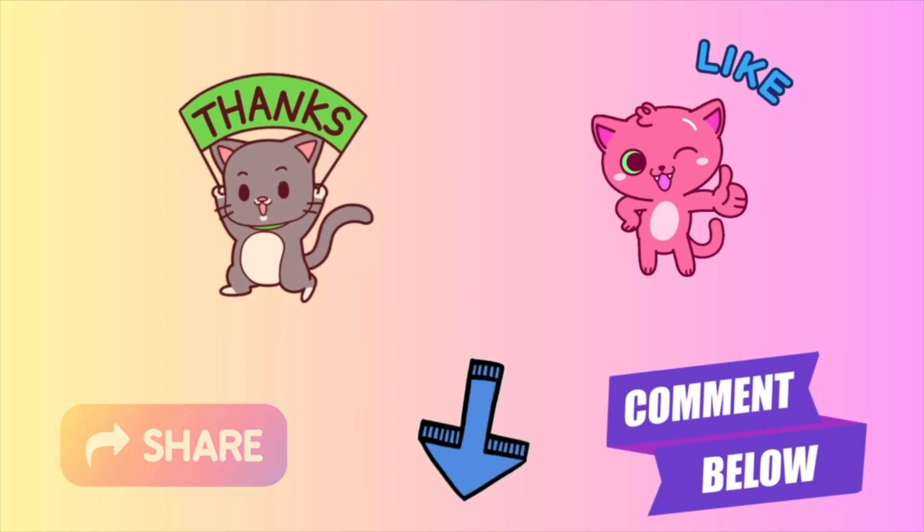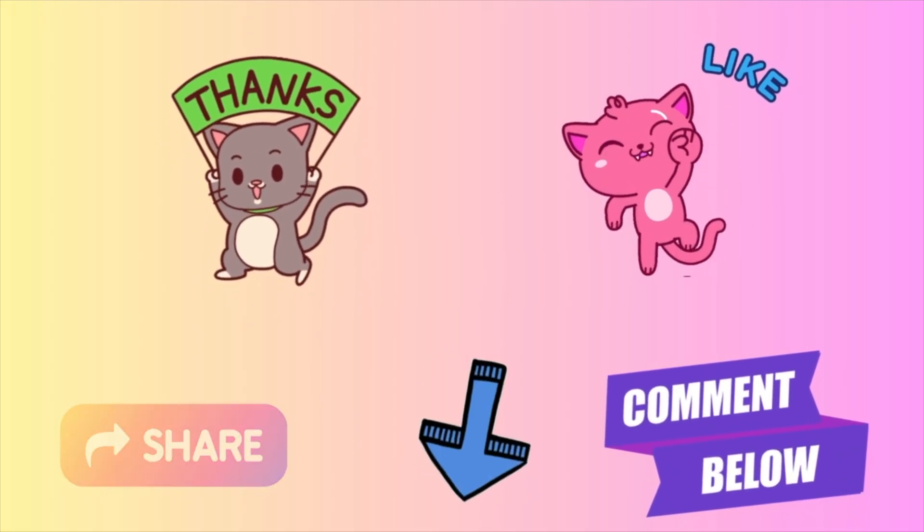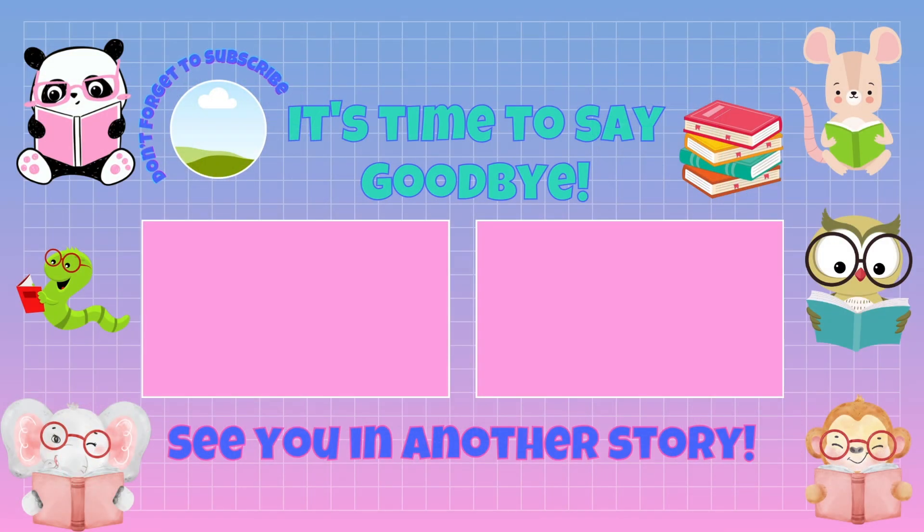Did you learn something? I certainly hope so! Don't forget to like and subscribe if you want to, and I'll see you in another story.